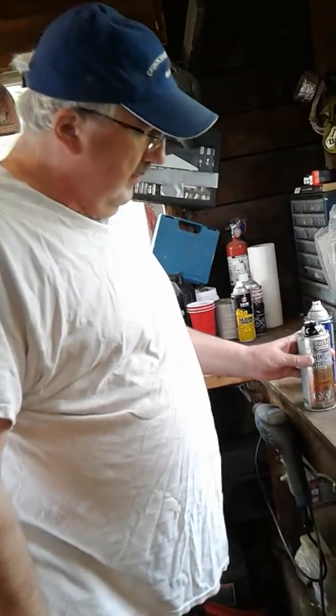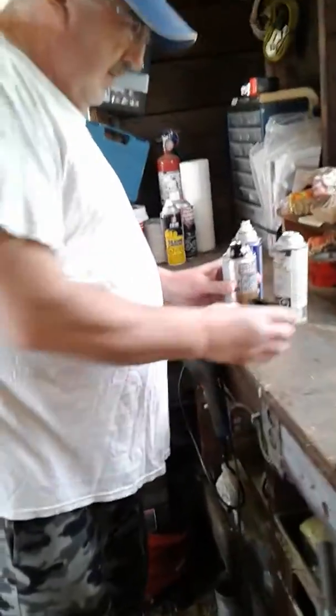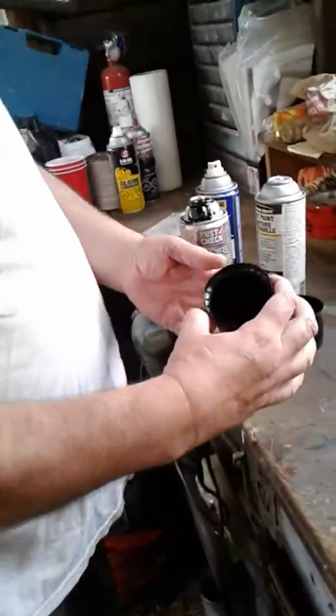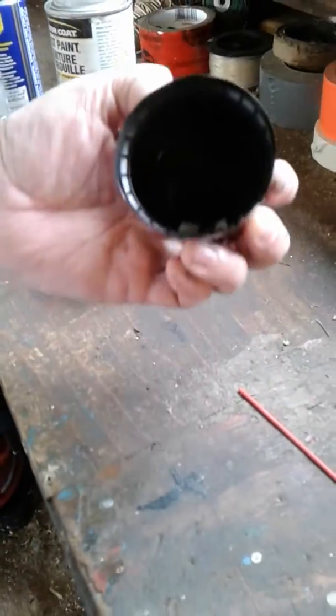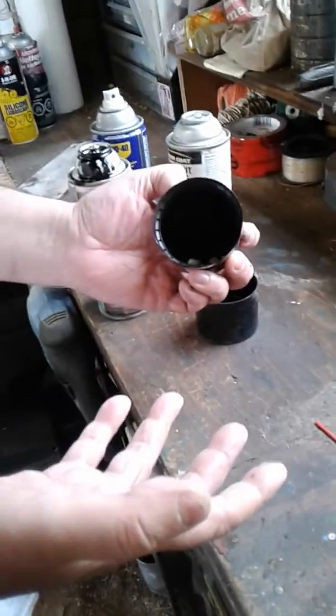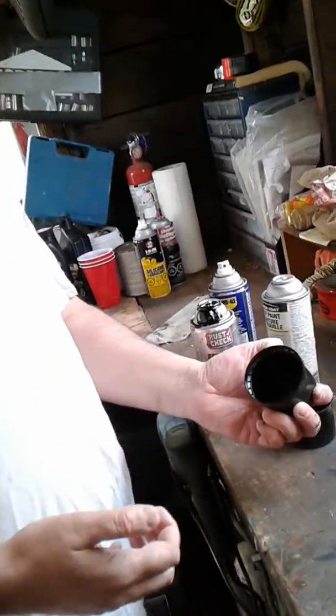I heard a tip online before that you could take your nozzles and soak them in WD-40 to spray a little bit. I just sprayed it in there a bit, but doing it this way you pretty well got to let it set for probably overnight before you're going to get it to clear.